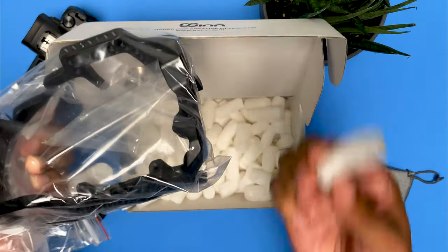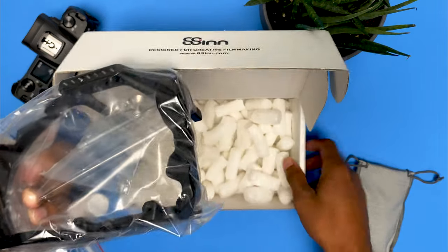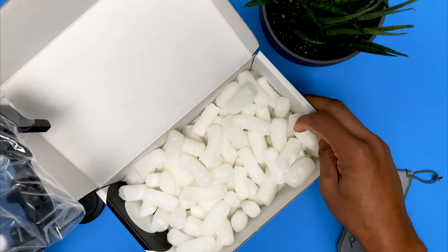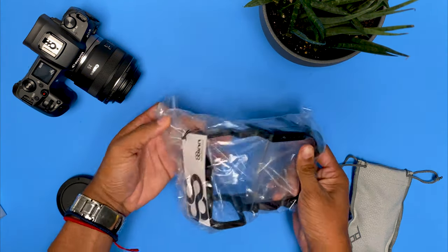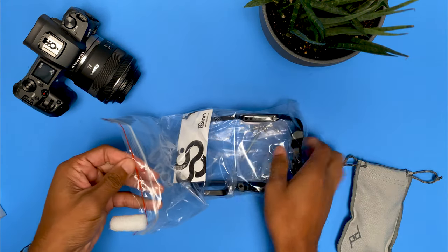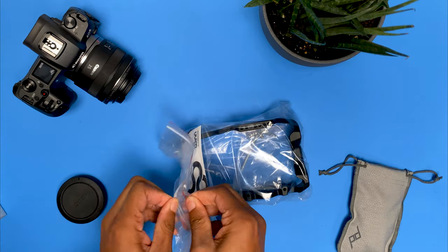So in the box, you get some snacks — looks like marshmallow cheese puffs. And you just get the cage, very simple packaging. So let's go ahead and get this opened up.